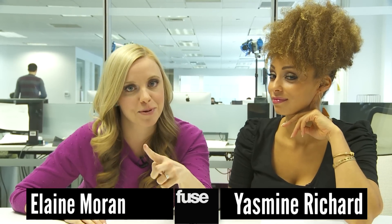Hey, Black Friday's here, and Fuse wants to help you avoid the holiday shopping rush. So here's a guide to the most interesting music-related gifts that you don't need to go to the store for. Lucky you.